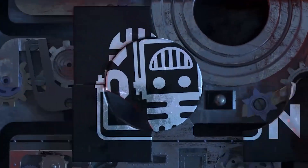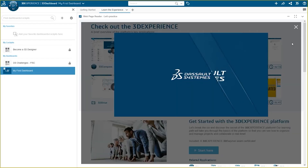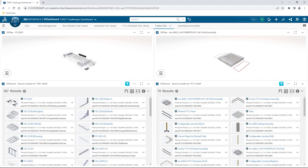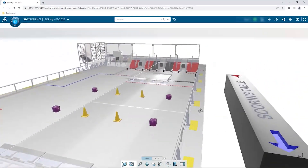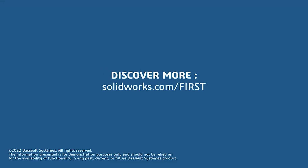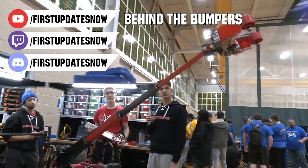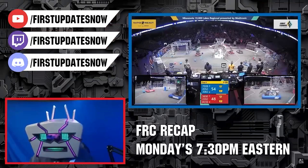This video on First Updates Now is made possible by viewers like you and the following sponsors. If your team is using SolidWorks, log into the 3DEXPERIENCE platform for tutorials, collaboration, and to download the Charge Up field and kit of parts at SolidWorks.com slash First. The Charge Up competition season is here with live Twitch and YouTube content, shows, Behind the Bumpers, Phenalysis, and more at YouTube.com slash FirstUpdatesNow and Twitch.tv slash FirstUpdatesNow.